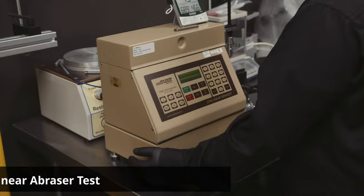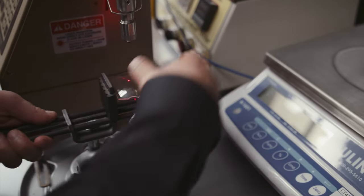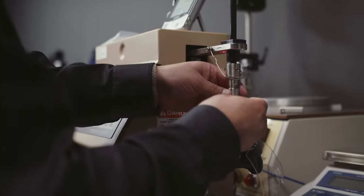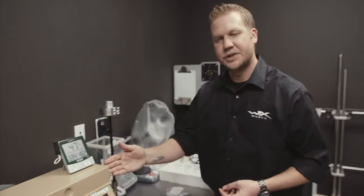This apparatus right here is our linear abrasor. We use a specially standardized eraser that we put on the probe. This probe is going to be dropped on top of the surface of your lens, and this arm is going to go back and forth 20 times.